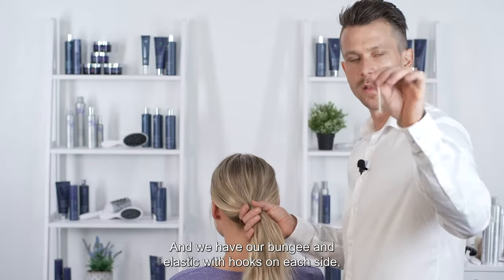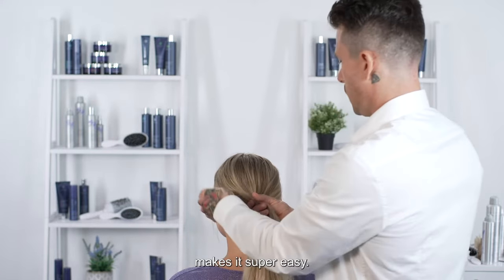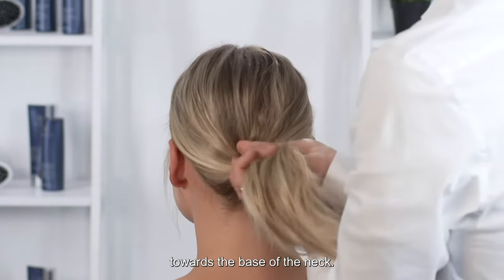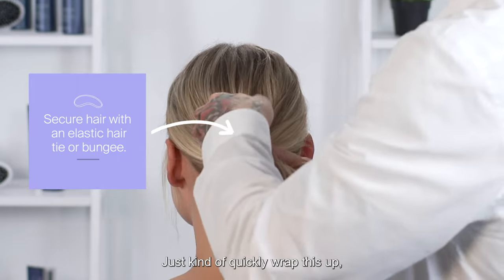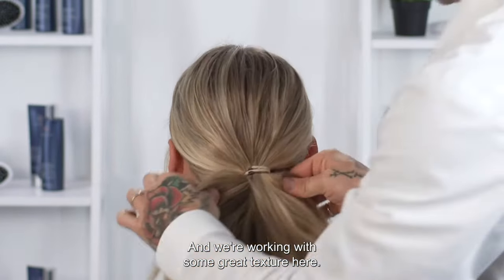We have our bungee — an elastic with hooks on each side — makes it super easy. Not pulling the hair super tight towards the base of the neck, just kind of quickly wrap this up. It doesn't have to be too tight. We're working with some great texture here.